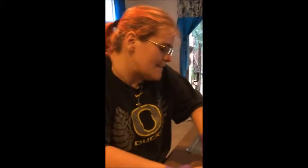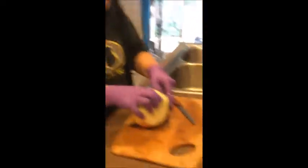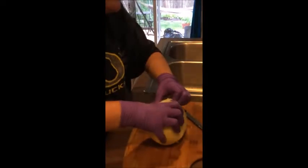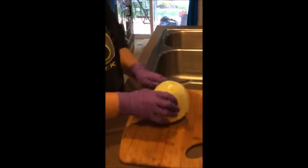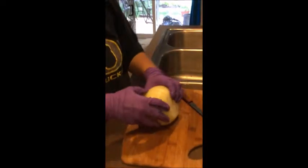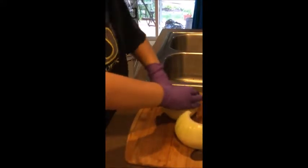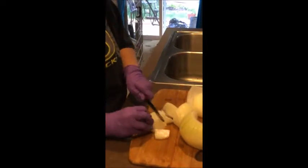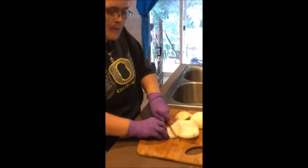Mom wanted to film me doing the onions — so yeah, you'll get to see me bawling my eyes out. I had five huge Walla Walla onions. Not all of this is going to be for the salsa — we're doing other things too. Basically I'm just taking off the green parts that you can't really use, and some of this mom is going to be dehydrating. I'm just making chunks because I'm going to food process this — just chunking the onion getting it ready for the food processor. There are tears, people.